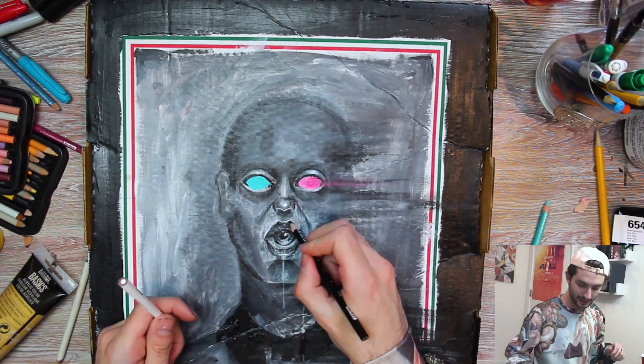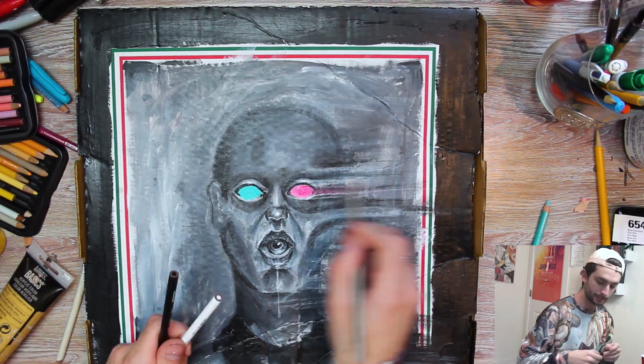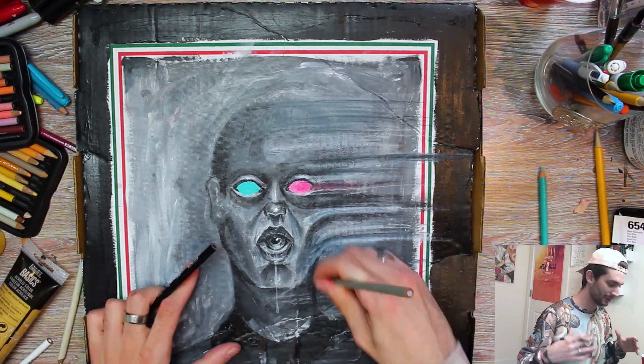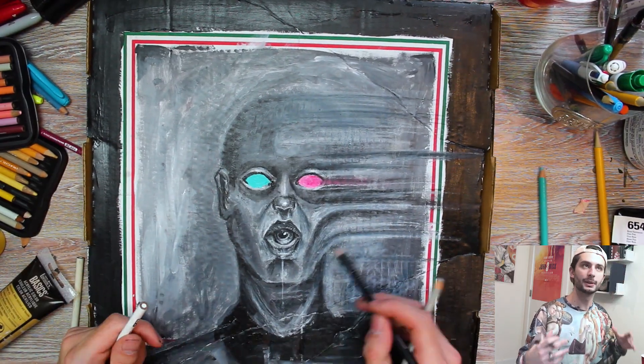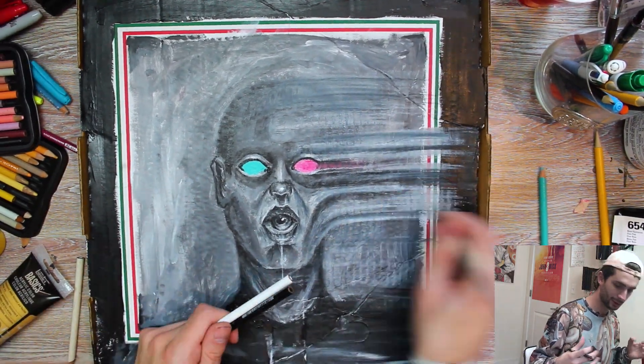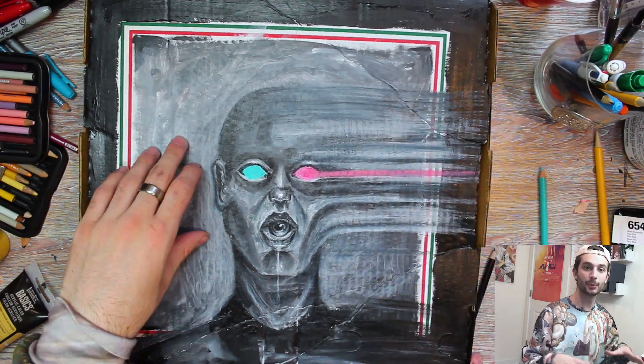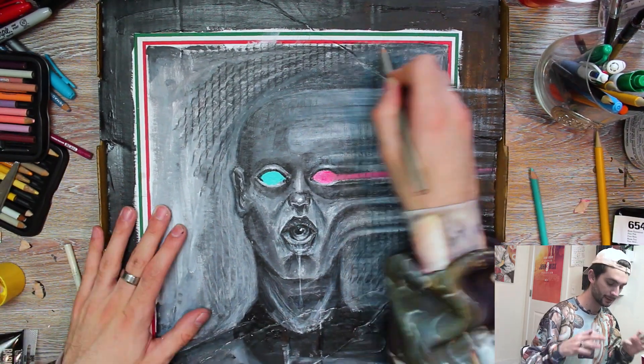I'm gonna take this to the spot that I want it to be at. We're gonna come in with some colored pencils. I like mixing colored pencils with different mediums because you can get a much more defined result. I'm really happy with the base that we came up with, but it's definitely far from finished.